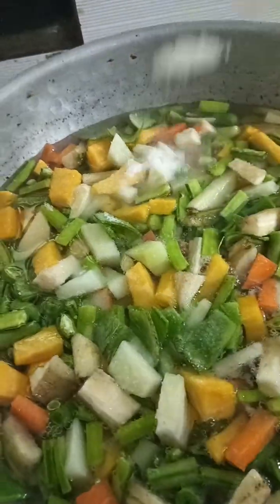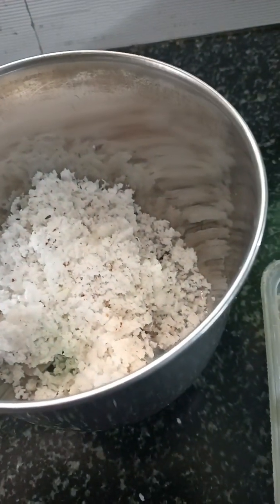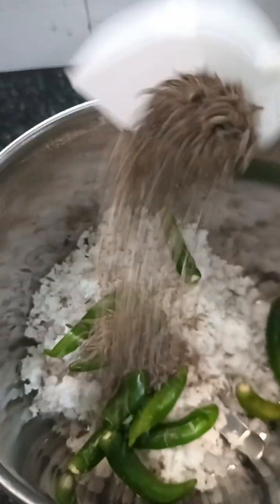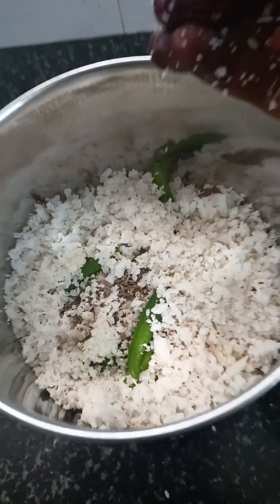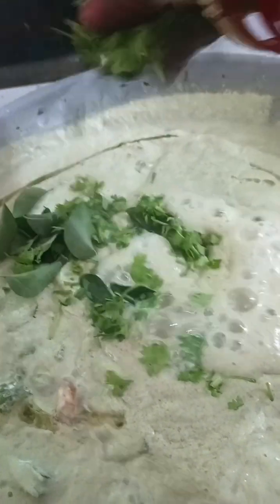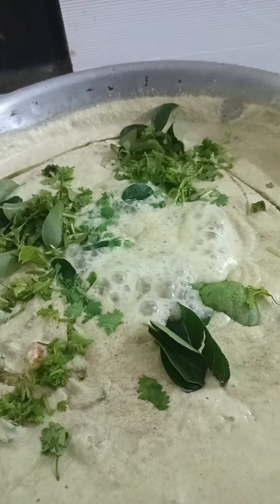Add some pepper on the pan. Add some rice. Add a little oil. Let's mix it in. You can mix it in. You can try it in a minute.